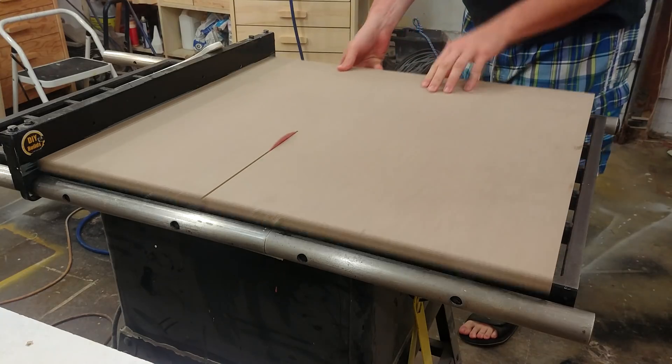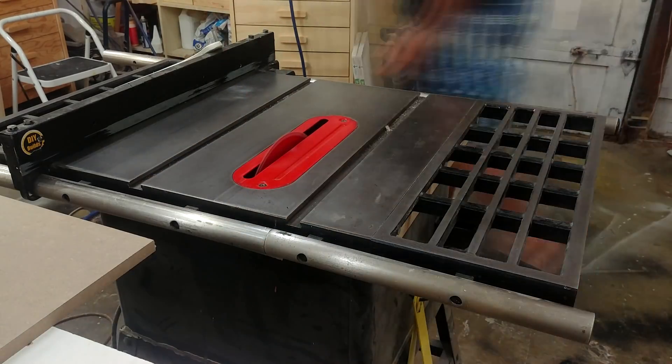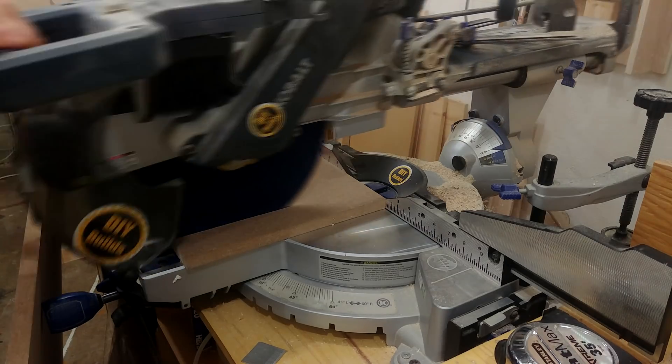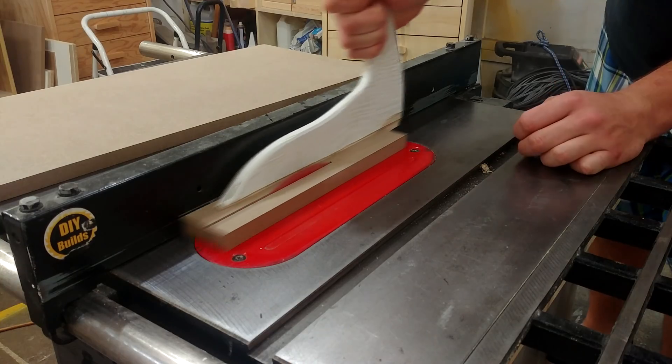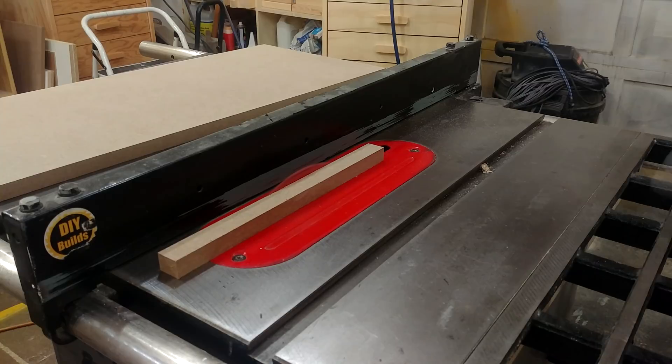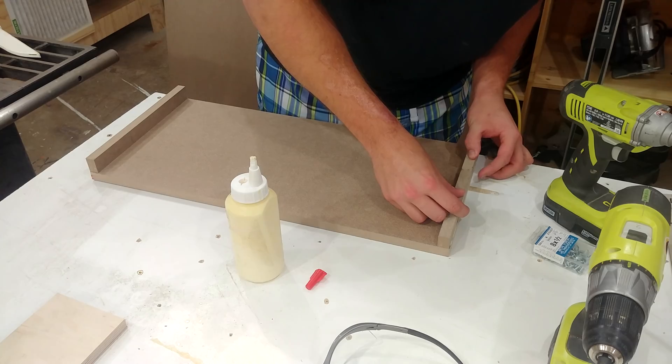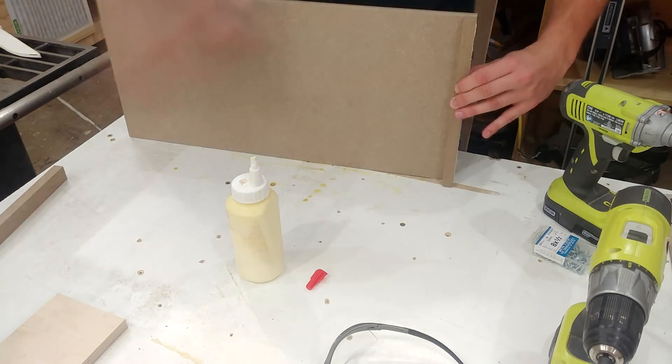Using more of that 5/8" MDF, I ripped down a small section to be used as the shelf to house all the electronics. When cross-cutting to final length, I cut a small scrap piece nearly in half to add as braces for the shelf, attaching at both sides of the table. This is simply glued and then a few brad nails hold it in place.